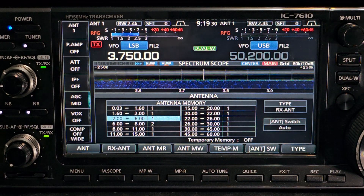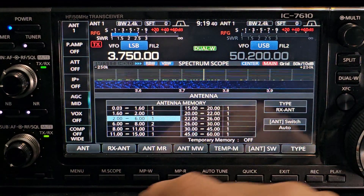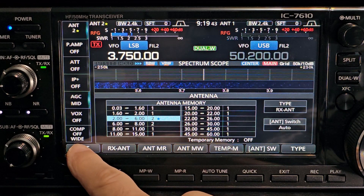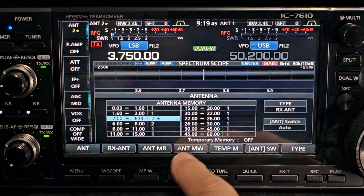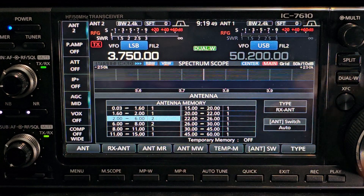Let's change one of the antenna selections and then put it into memory. We're on 2 to 6 MHz — change it to number 2, then hold the finger here, we get a couple of beeps, and it's now in the antenna memory.